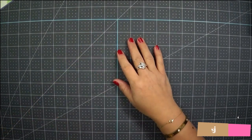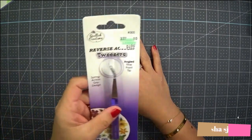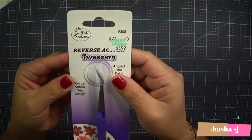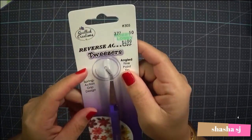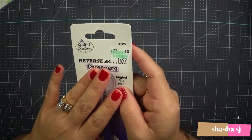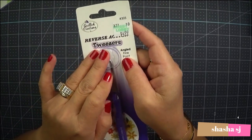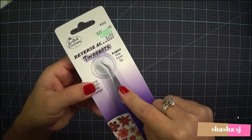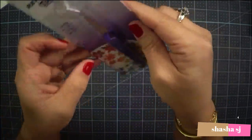Hello, what's up everyone, this is Shasha SJ again. Today we are going to review a tweezers. As a card maker or scrapbooker, we love tweezers because if we have a very articulate die-cut piece, we don't have to use our hand. If we have heat embossing and we don't want our fingers to burn, we use a tweezer. It's also really nice for quilling.